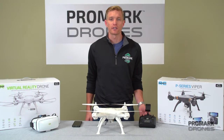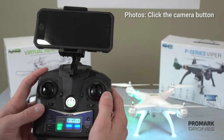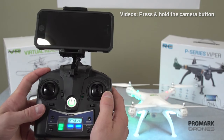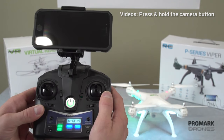First we're going to cover how to do this on the remote control. To take photos, simply click the top left trigger button. You'll hear an audible beep signifying that you've taken the photo. In order to record a video, press and hold the same trigger button and you'll hear two beeps.